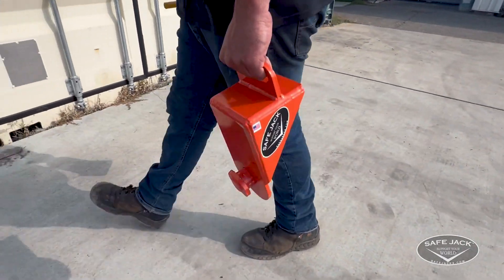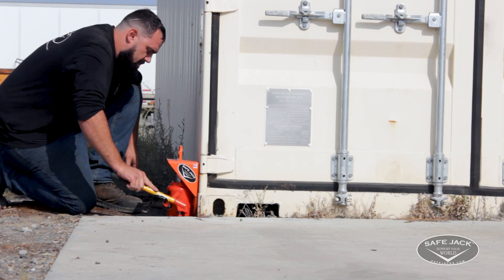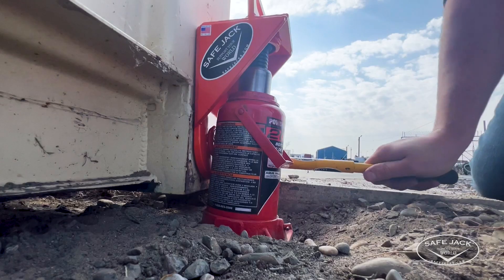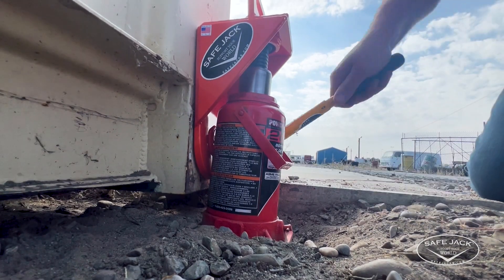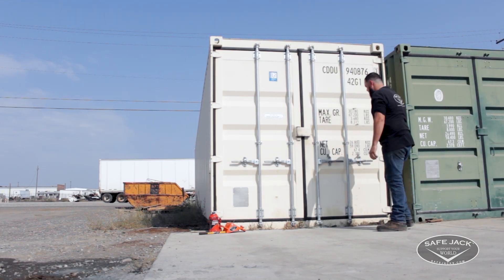The Connex Lifting Adapter by SafeJack is designed to lift Connex storage containers in just minutes with the ease and accessibility of a bottle jack. When your Connex container sits on uneven ground, it can lead to issues with correct operations and sealing of the doors.